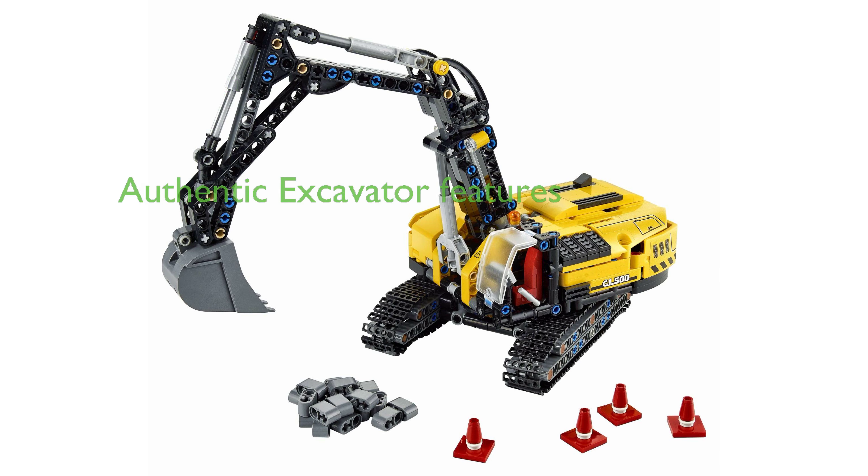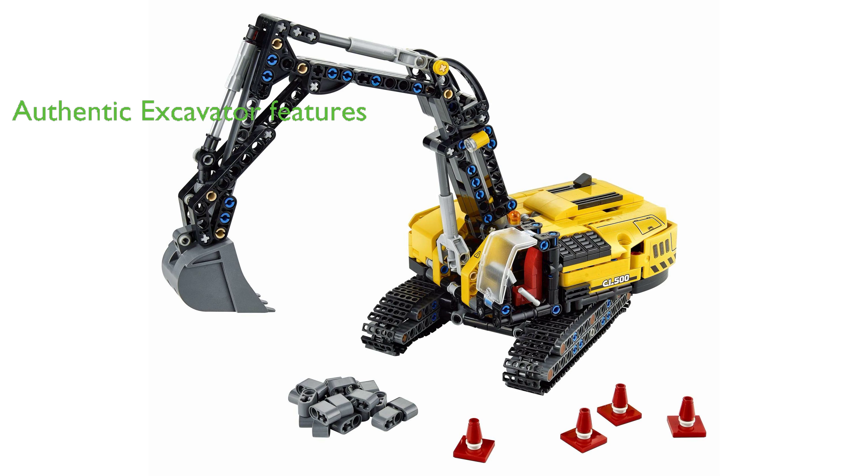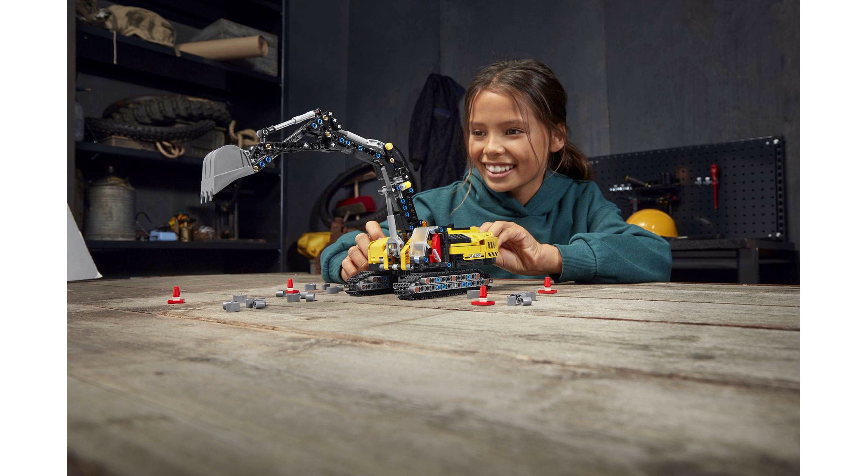The Excavator model features authentic details such as a movable arm, a shovel that moves up and down, a rotating body, and running belts, mimicking the real-life operations of a construction vehicle. The set also includes a detailed cabin with a driver's seat and control panel, enhancing the imaginative play experience.